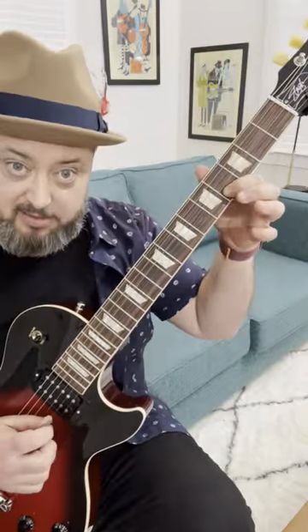Take your index finger and pull off the fourth fret B string. Then your pinky goes up to the seventh fret and you pull off there. Then again.